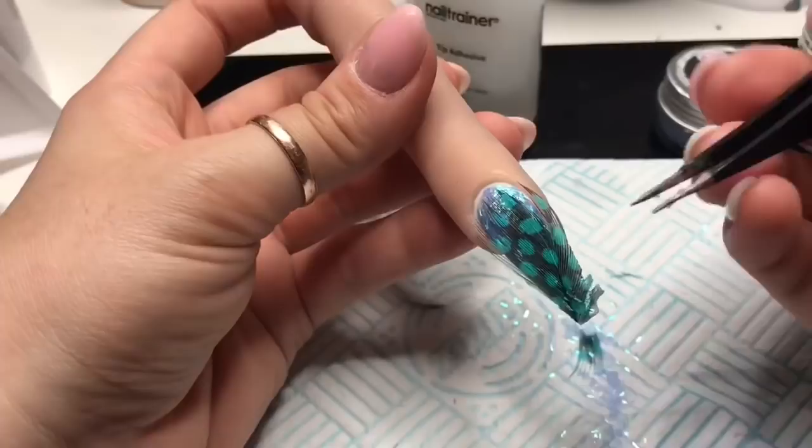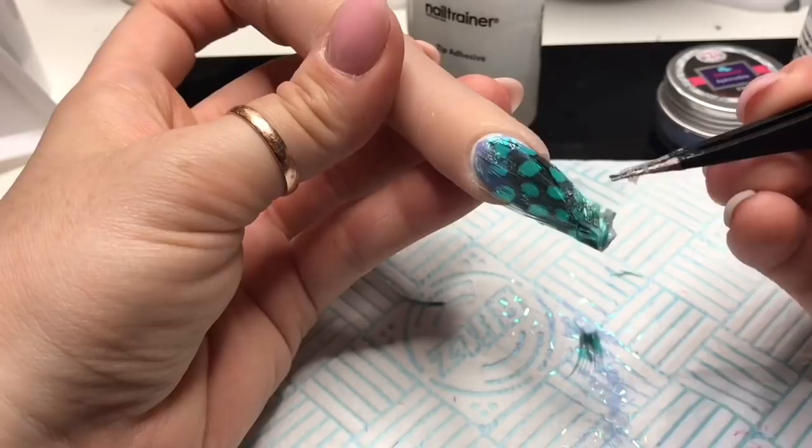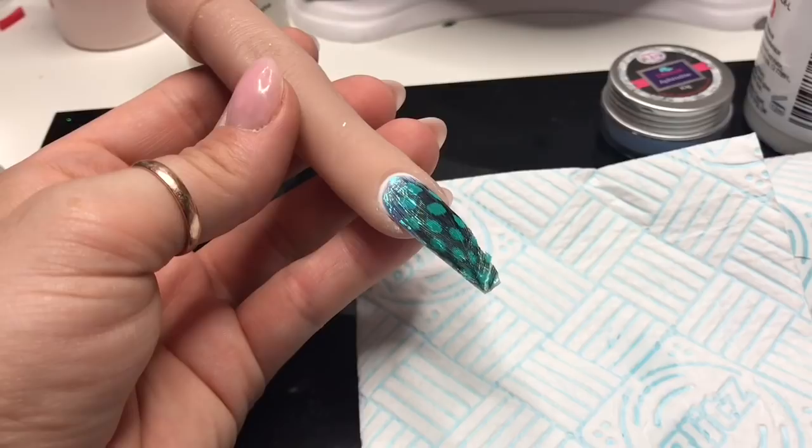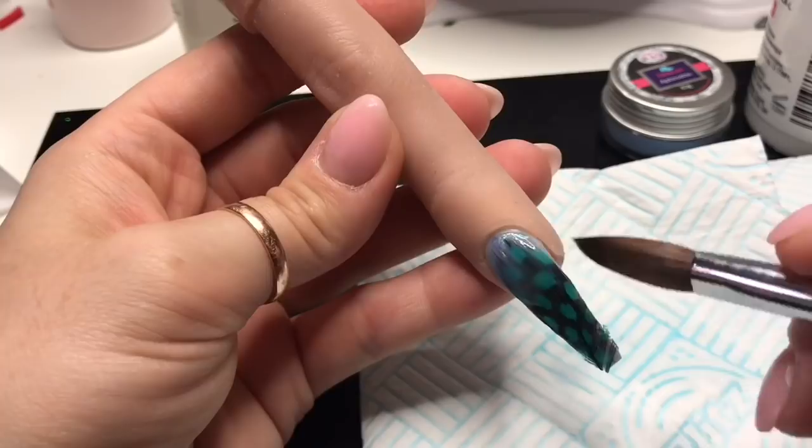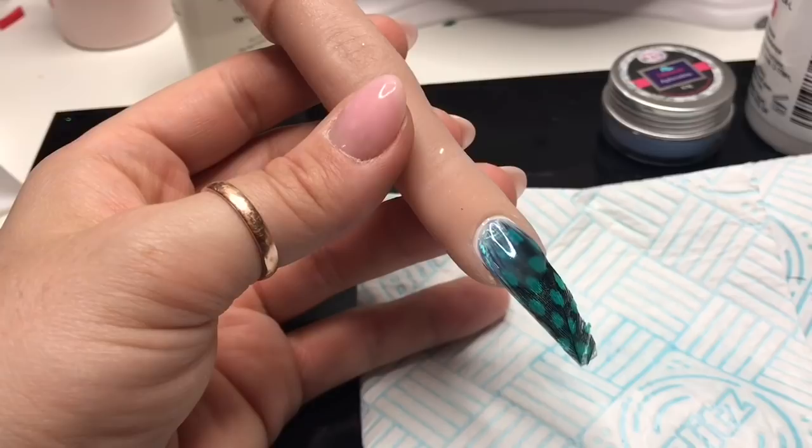I'm just using the glue I got with my training hand to stick down the fly-away bits of feather that didn't stick to the acrylic, and then I'm going to encapsulate this in clear and I will file and buff it once it has set.